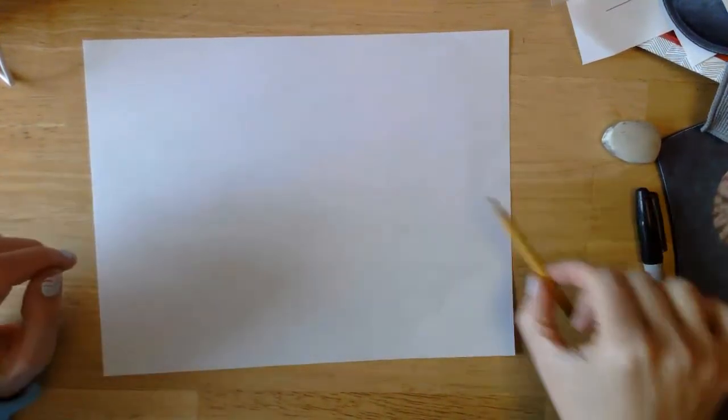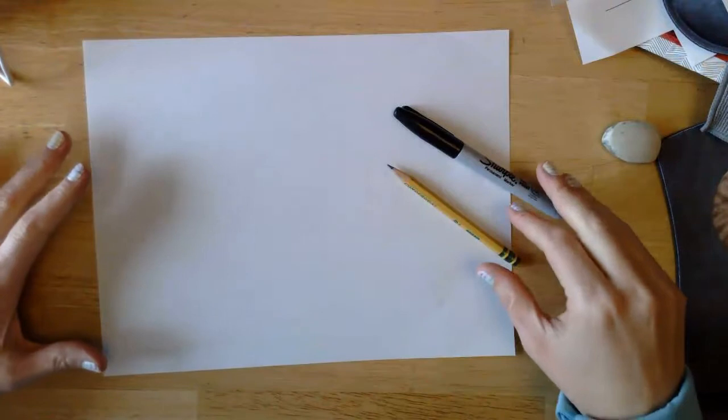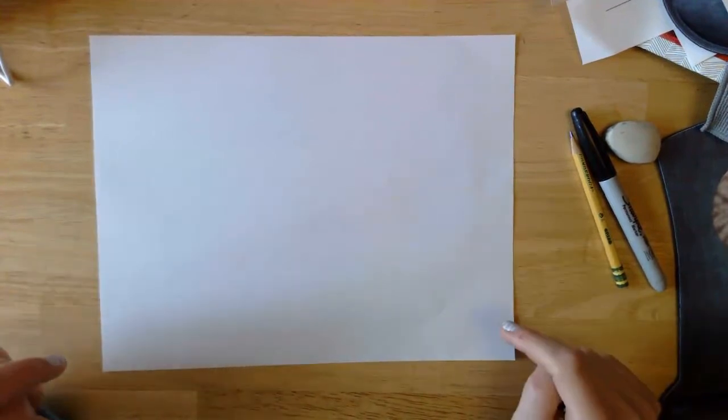Hi everyone! This week we are going to do a drawing. If you watched the video before this, you learned what we were going to be drawing — we're going to draw a chameleon. Today we will do the drawing and outline it with black, and then next week we will do the coloring. What you need today is a piece of paper, a pencil, and a black marker or black colored pencil — something that is black.